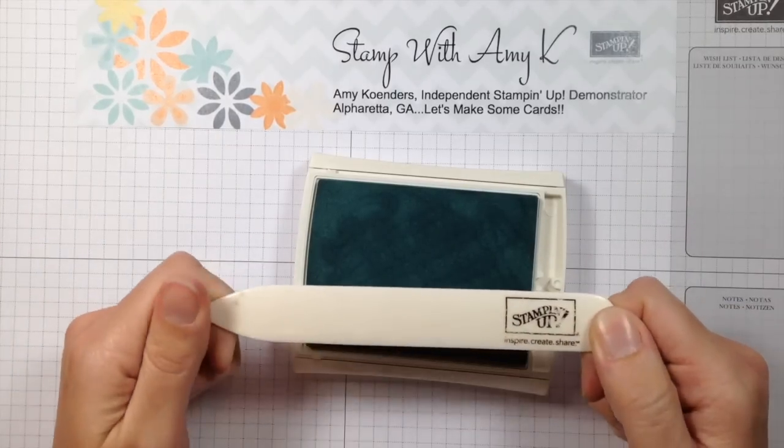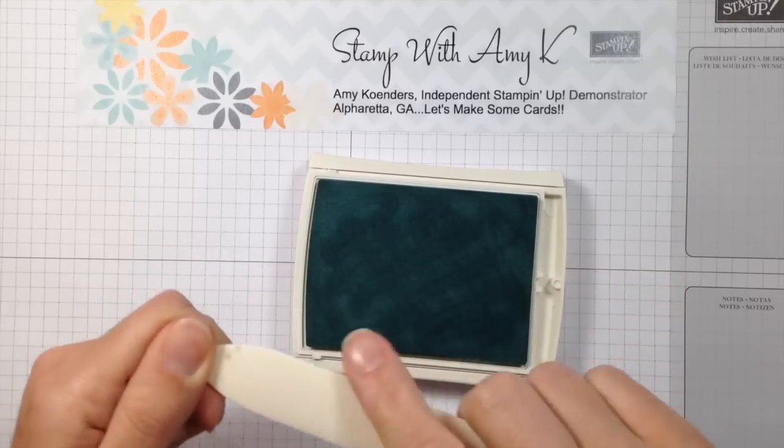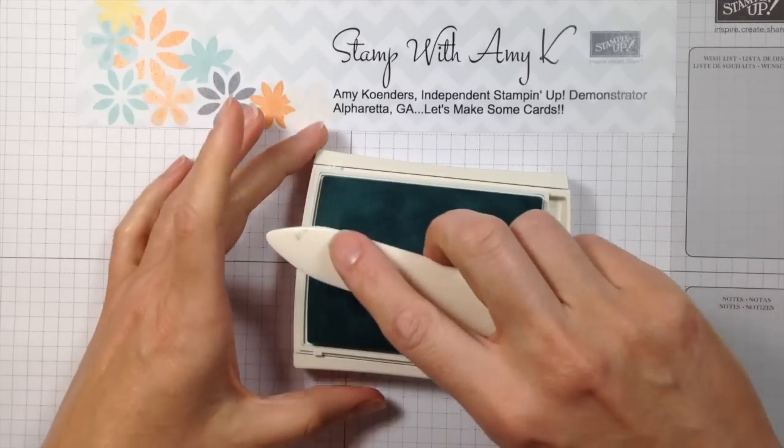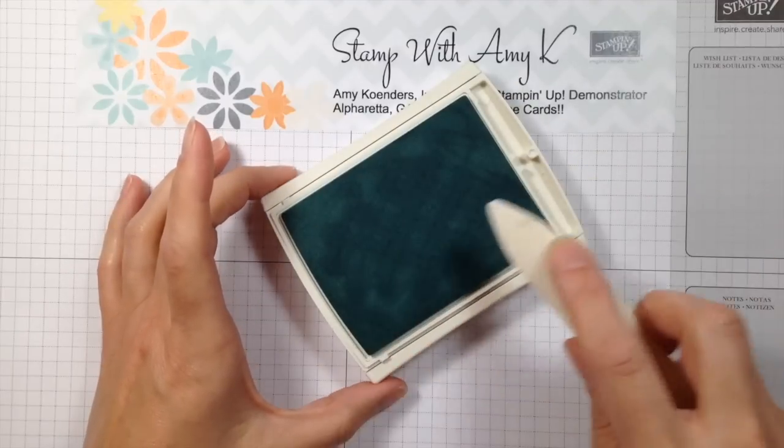The last method I've seen some people use is to take their bone folder and do the same thing — basically exactly like you did with a spoon. You're going to use it and rub it across, just like you were frosting a cake.